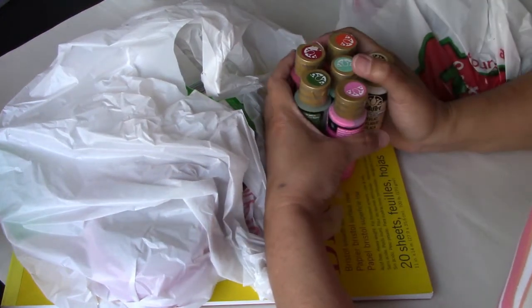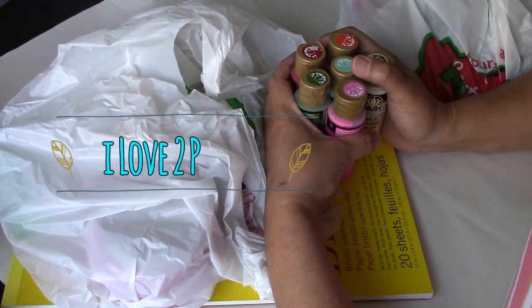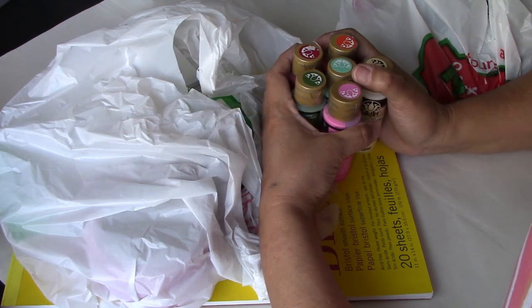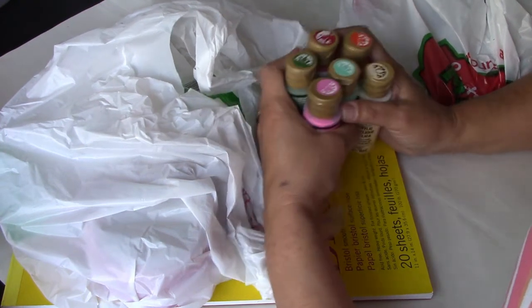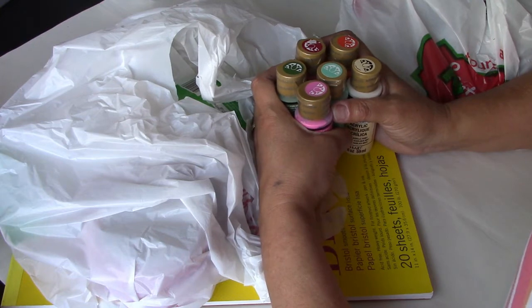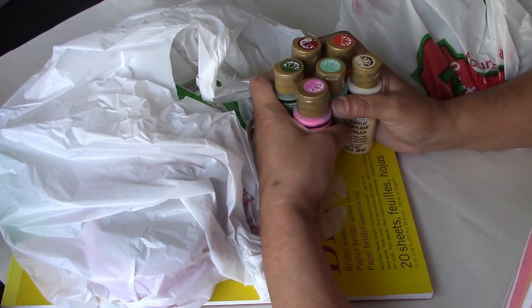Hello everyone! Welcome to the Ayala Art Channel, aka I love to paint. And if you love to paint, of course this is your channel. In this channel you can find a lot of playlists with art journaling, art doll making, and a lot of painting tutorials. So have a cup of tea and enjoy the video.